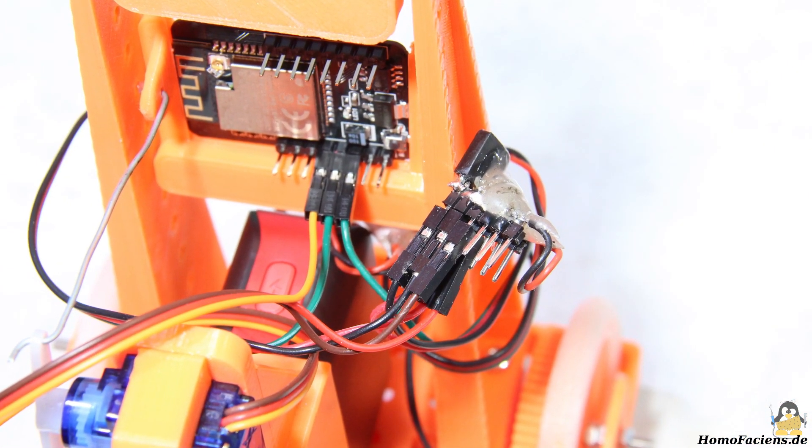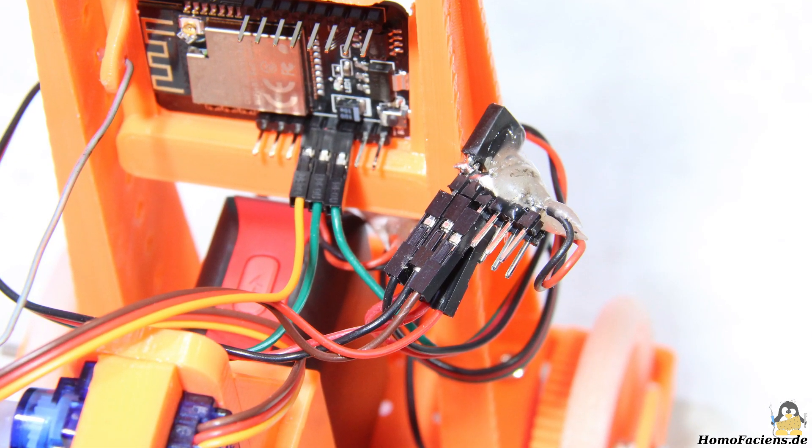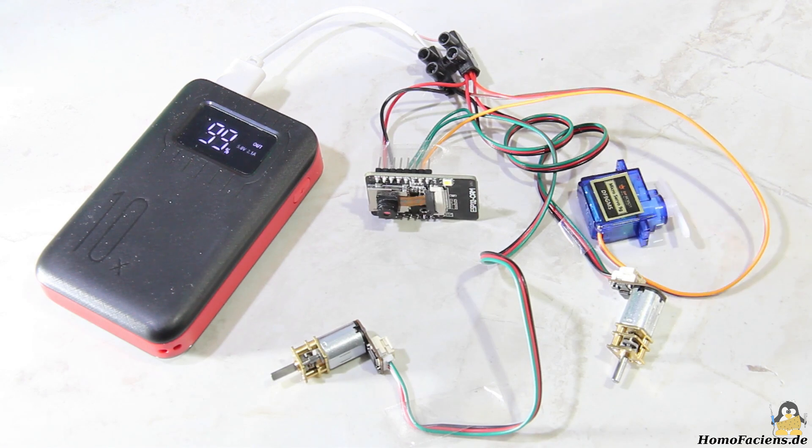For the electronics I soldered two additional pin headers in order to be able to connect all peripherals to the power supply. In principle, however, the entire wiring can also be done without a soldering iron — the cables for plus 5V and ground are simply connected to one another with wire screw terminals.